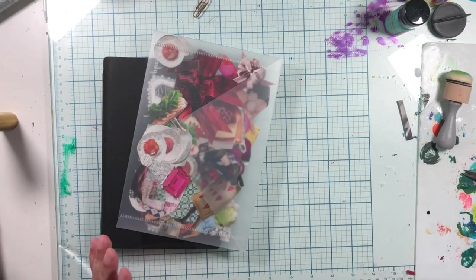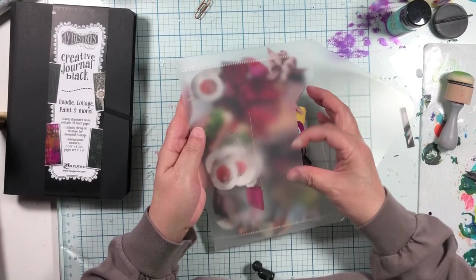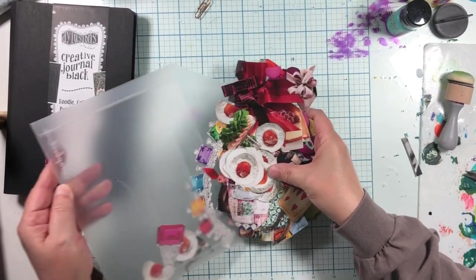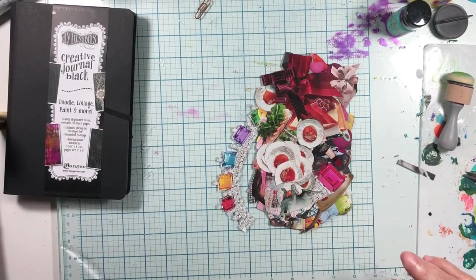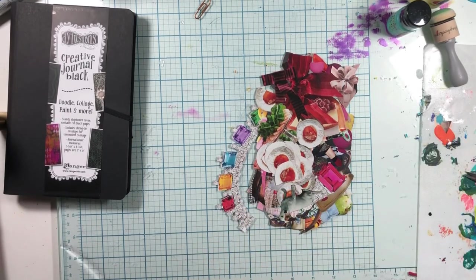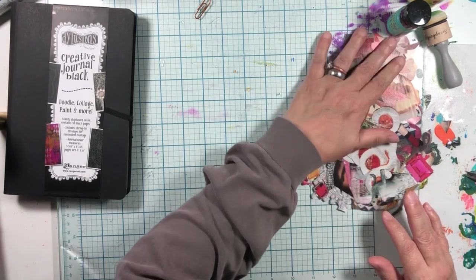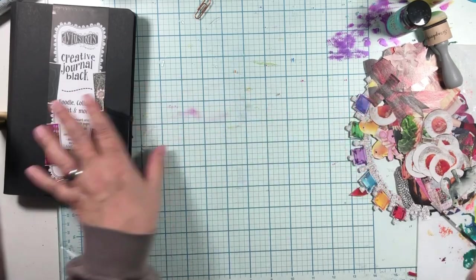Oh my gosh, this is such an exciting day! I have been working on big magazine collages for the last year. And I did that because Diane Revely said — she and Tisha Moore are OG magazine collagers — she said, work big. And I'm like, okay.